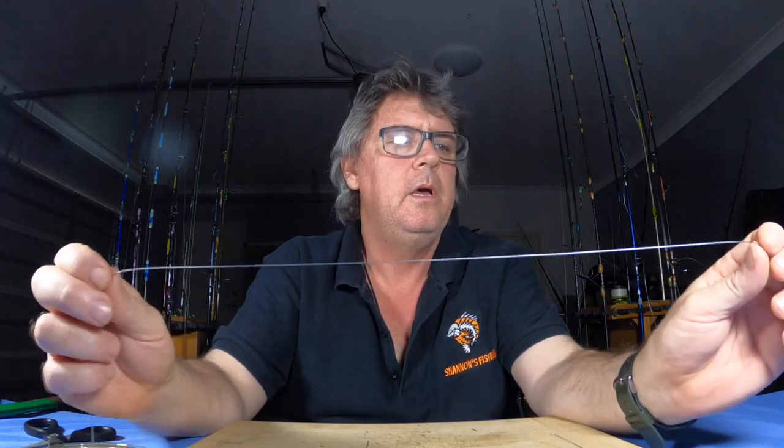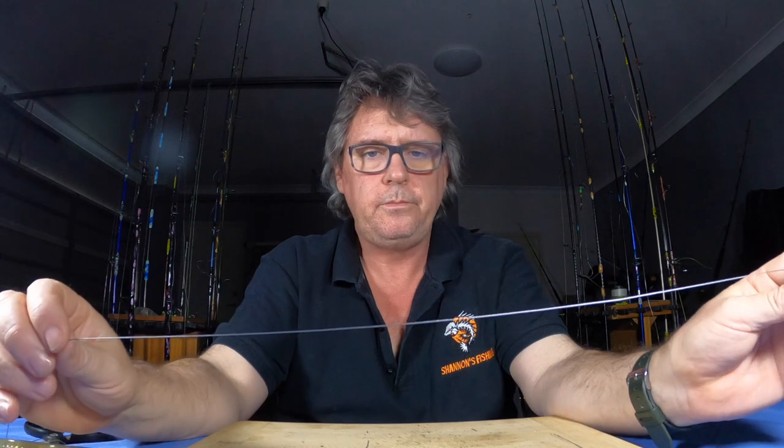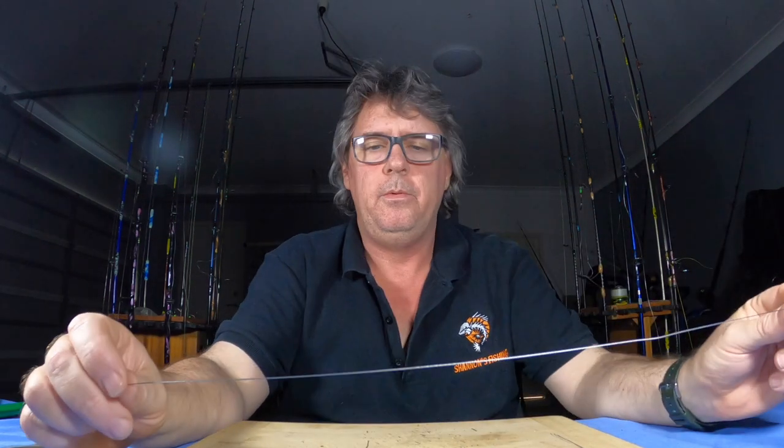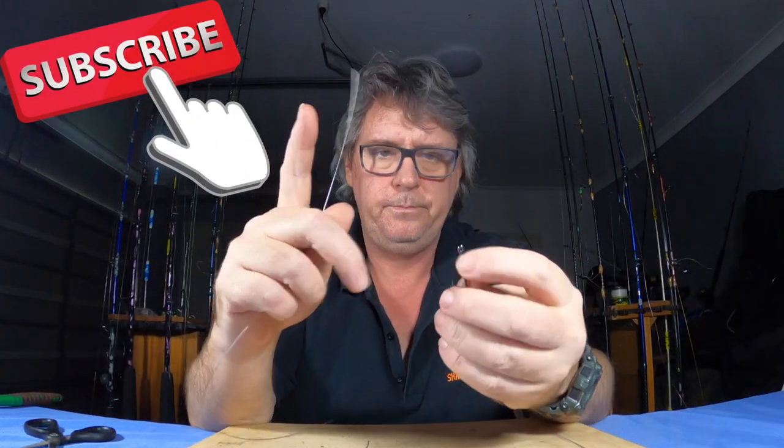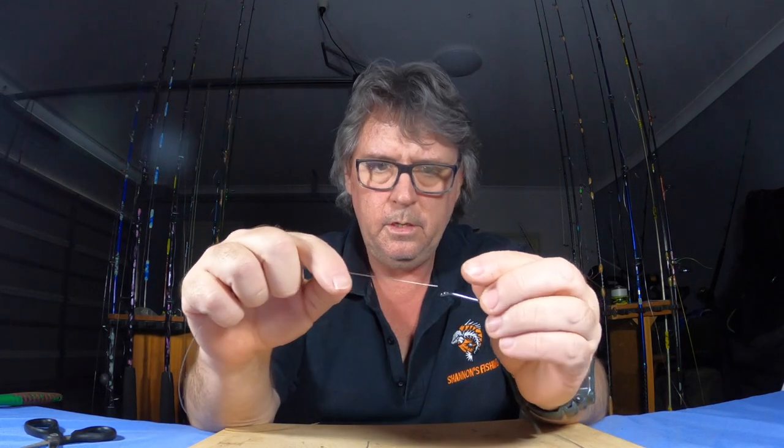You're going to be tying knots. So first thing we do — we've got the trusty outfit here, we've just been broken off, say that's like 15 pound or 12 pound, quite thin. I'll usually run 20 pound when I'm chasing mackerel. Get about a foot of wire — this is the only tool you need — and cut that off.